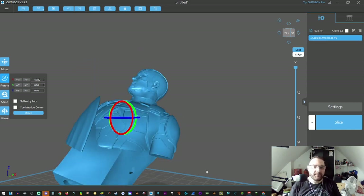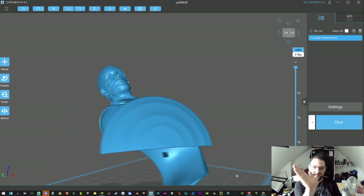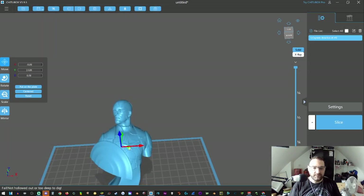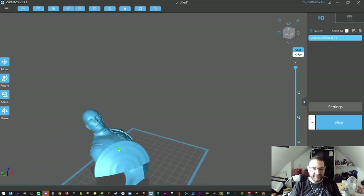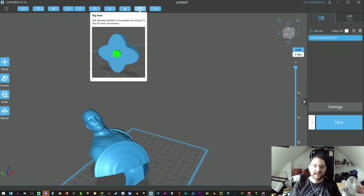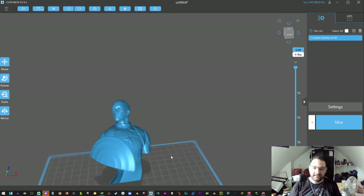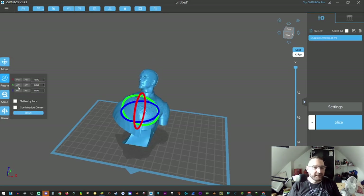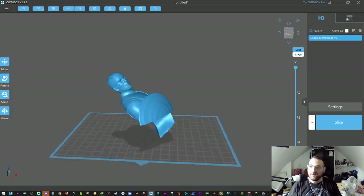I noticed that when I added certain holes it's considered an overhang — hence the red highlighting. One issue currently with the free software is you cannot un-dig a hole once you've clicked 'Add Hole' — it's there permanently for some reason, but they are working on a fix for the next update. So what we're going to do is rotate him on the blue axis, and then on the far right click on the supports button.